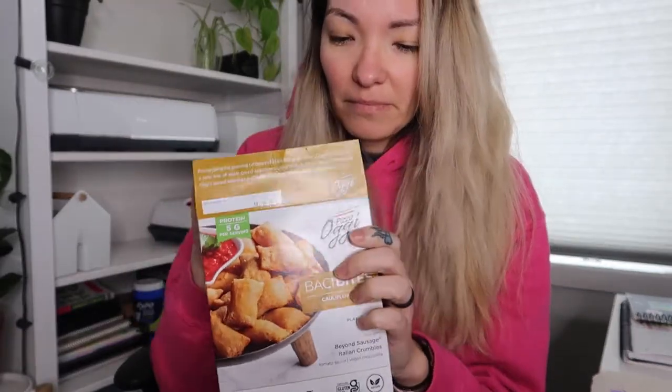So let's go ahead and open them. They just come in a little pack like this, and I'm going to put them in the air fryer and cook them until they're crispy. Let's see how they taste.